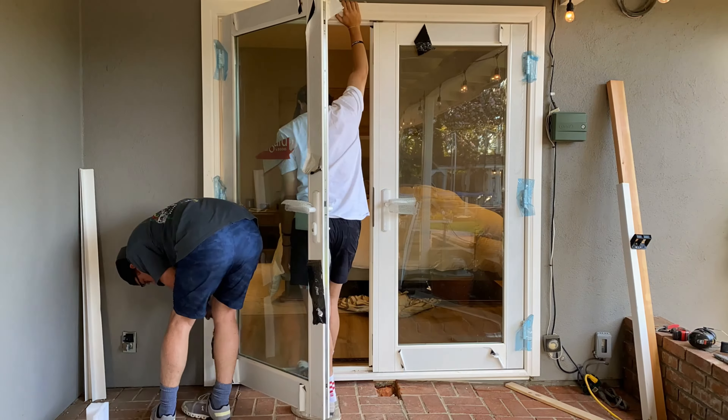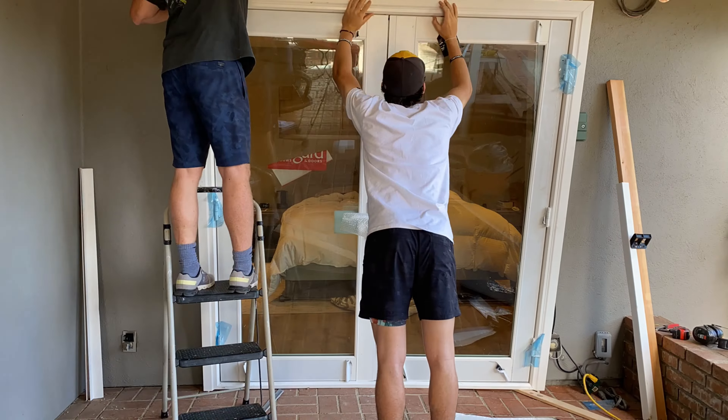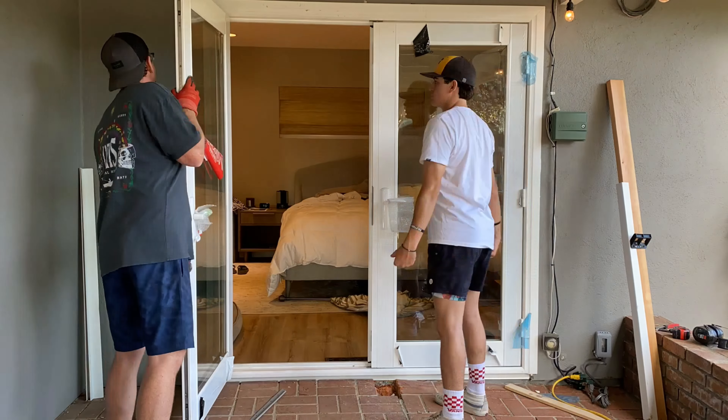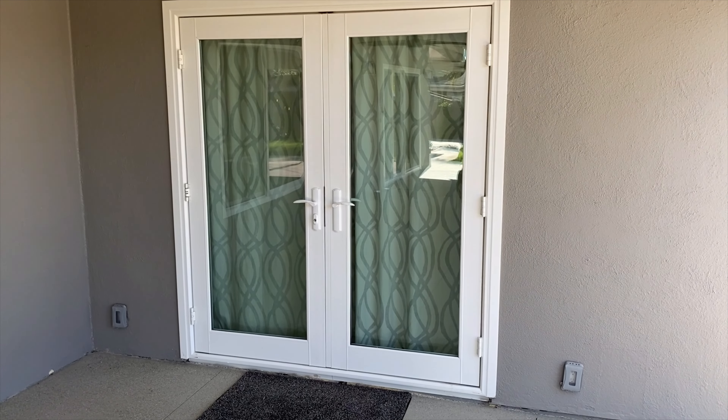Once the dry fit is successful, you can go ahead and start putting two beads of construction adhesive on the sill plate, then put two beads of adhesive around the rest of the perimeter of the z-bar flashing around the perimeter of the vinyl door. Check out the finished product and thanks for watching!